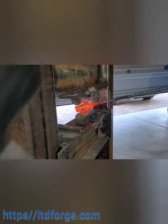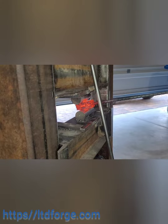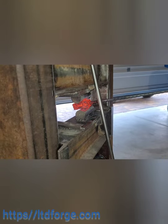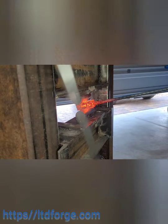It looks like the forge is not heating the metal all the way, but it actually is — it's doing a really good job. In the meantime, I'm actually building a new burner or remodifying the burners I already have.